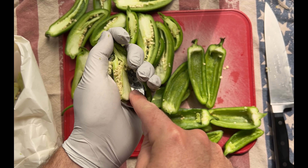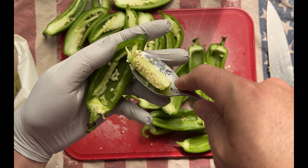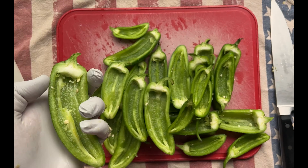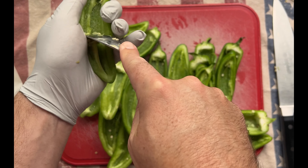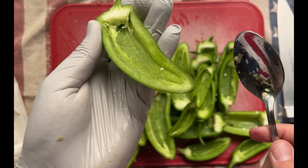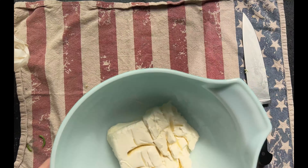Be careful if you're not using gloves. The exposed flesh, seeds, and ribs of the peppers contain capsaicin. This is what tricks your brain into thinking your tongue is on fire. We are removing the seeds and ribs with a spoon. If you touch them with your bare hands and then let's say you go to the bathroom, you're in for a spicy adventure.